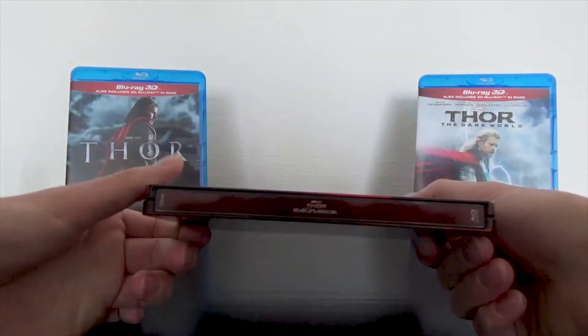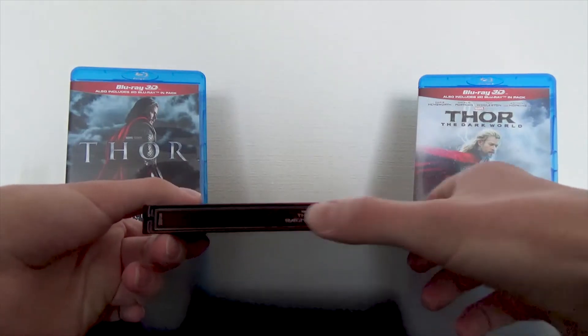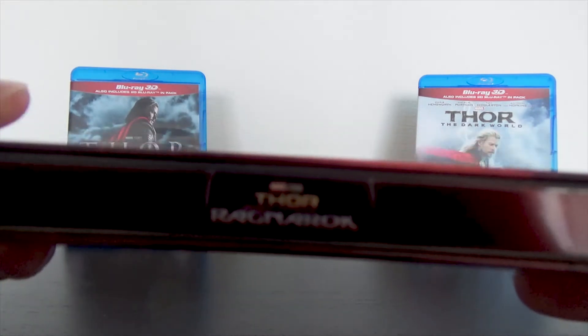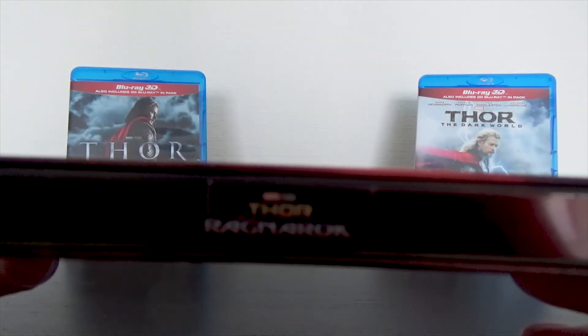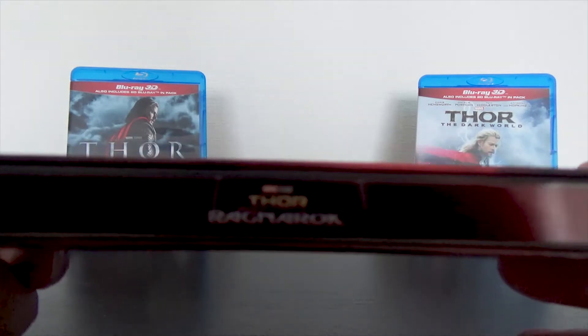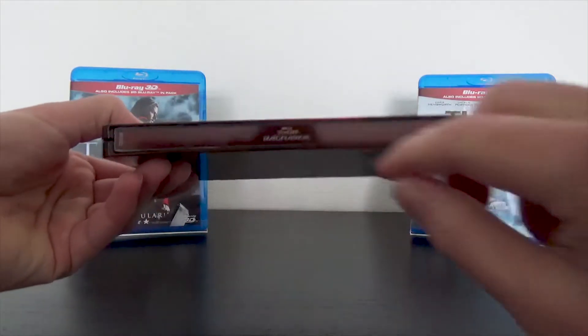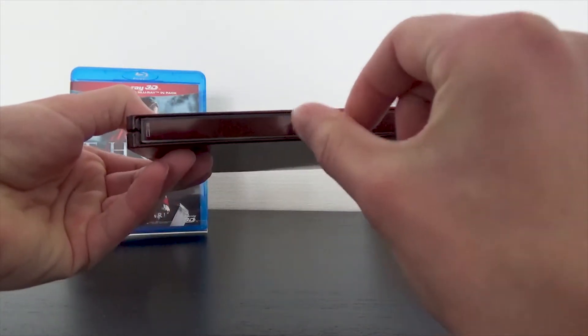On the spine: Marvel Studios at the top, Blu-ray disc on the bottom, and the text is really, extremely small. Thor Ragnarok is in the center — I hope my camera will focus on it. You can see it even when it's not in focus. There's all this empty space and then only about a centimeter used for the title — I don't understand that.